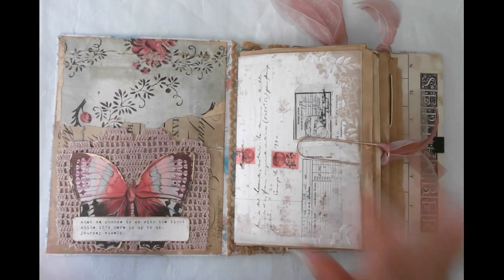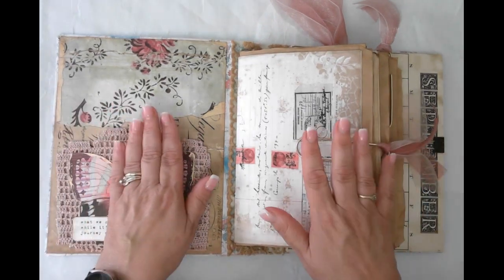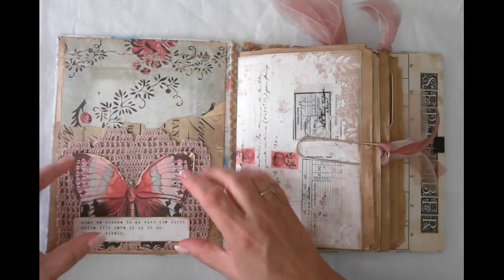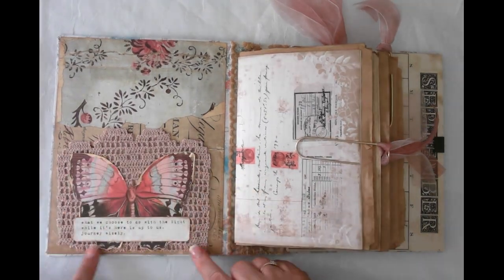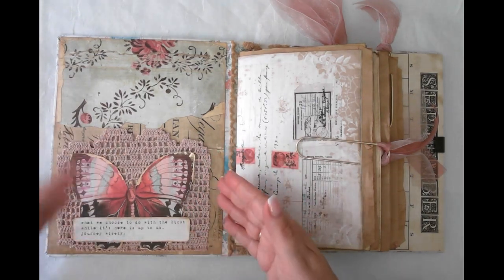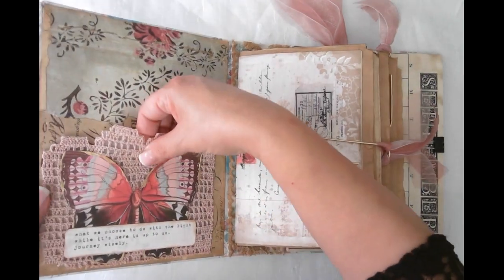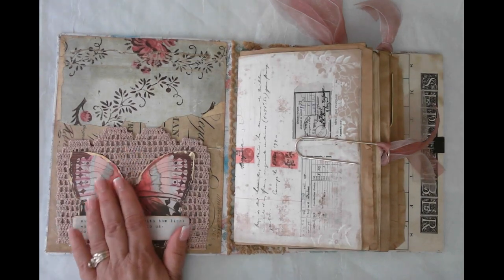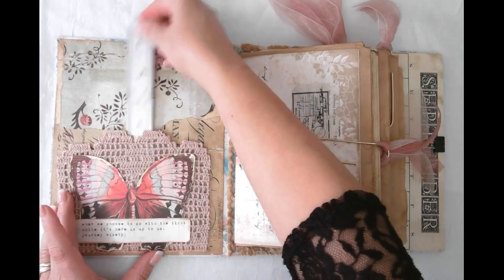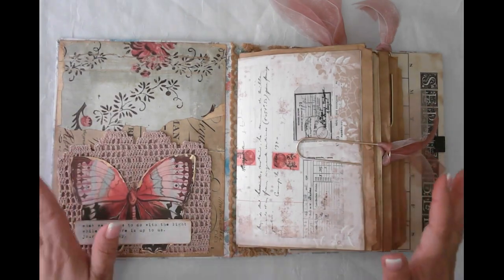One of the features I loved in the original journal was this pocket made with a vintage doily and a butterfly, so I wanted to keep that. I did lose a little bit of my landscape because when I pulled it off the other one it got a little wonky on the sides, but it's okay. I haven't put anything in the pocket yet — it's a pretty narrow pocket. I might just put little strips of quotes or something in there. I am a quote junkie so I love that.